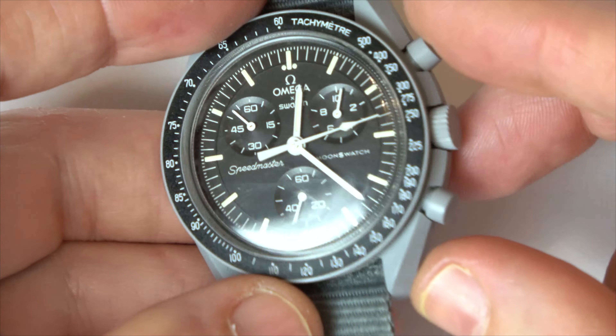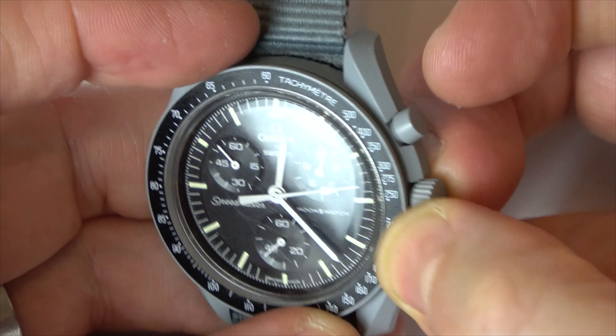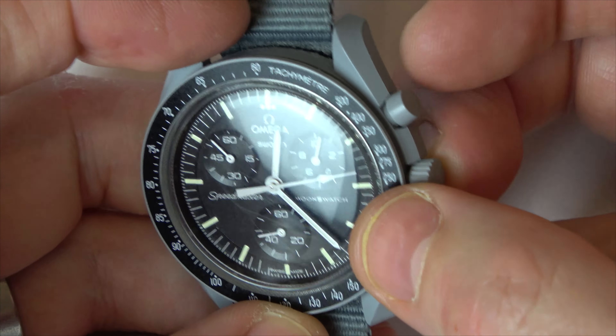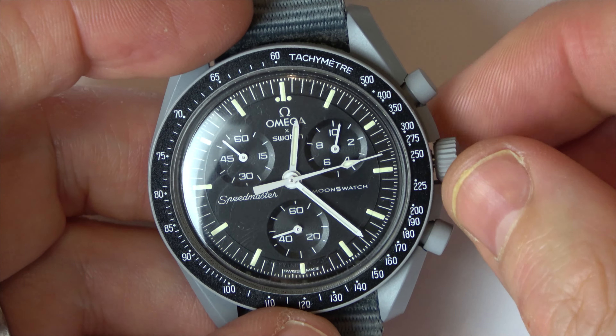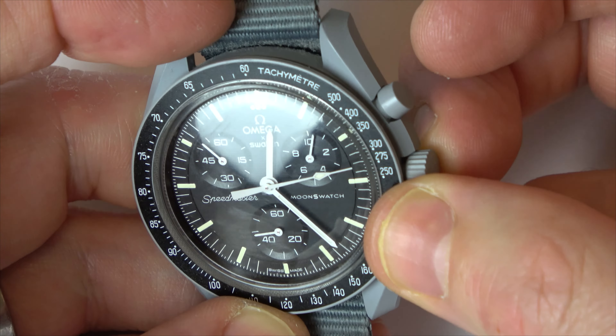What we have to do is get the crown and pull it out to the first setting. Although the first setting doesn't do anything normally, this is how you adjust the hands. There are two settings — the second one would change the time like it normally does. So make sure you've just gone out one setting.